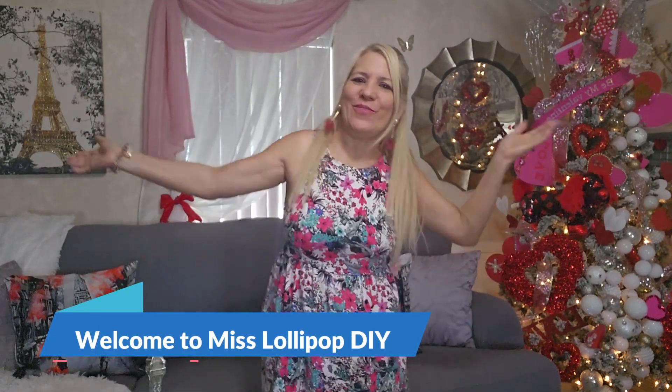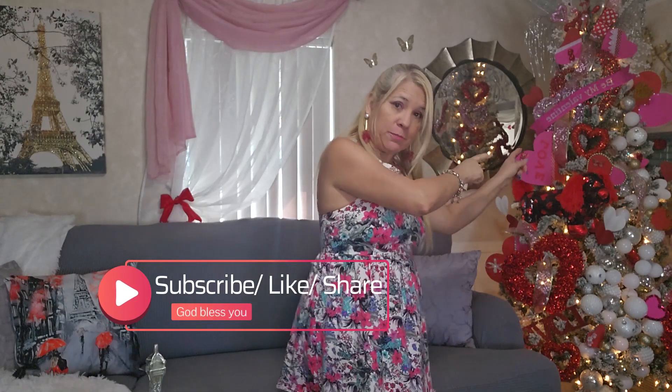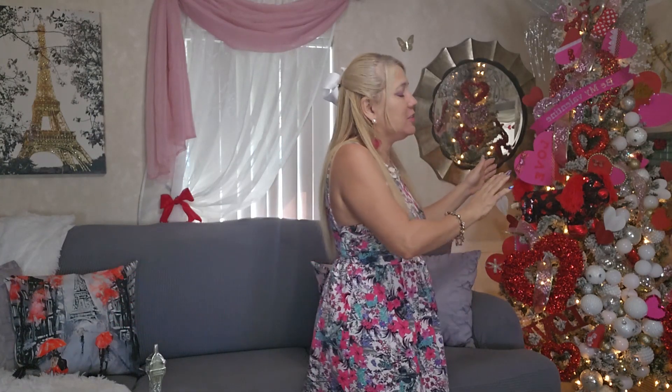Hello everyone and welcome to my channel. Time by time and season by season we enjoy decorating, and Valentine's is not the exception. In today's video I want to share my Valentine's living room decoration. For the first time I transformed my Christmas tree to a Valentine's tree, and I also have a video about that. So stay with me to the end and enjoy this idea.